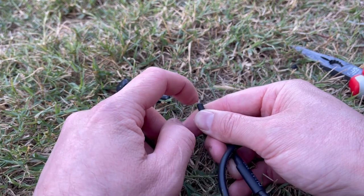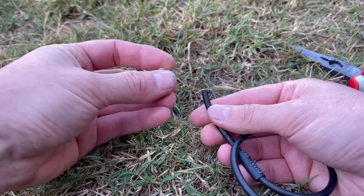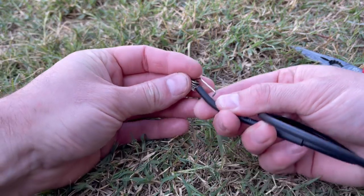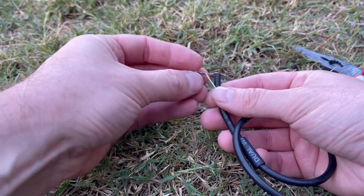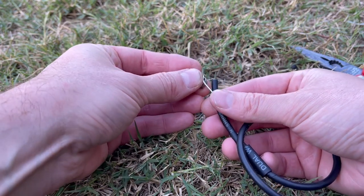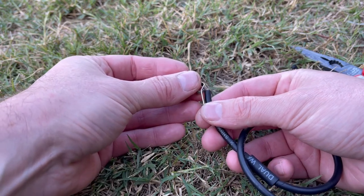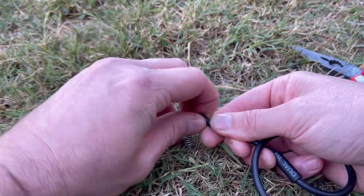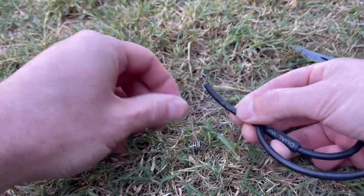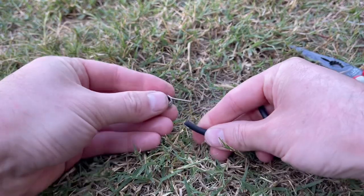Now you take your barb. Don't put your barb in place like this and then punch the hole through. What you actually want to do is put your barb slightly to one side and slightly behind the end of the wire, so that when you push it round onto the end of the wire it's really nice and tight. It will push the wires back.